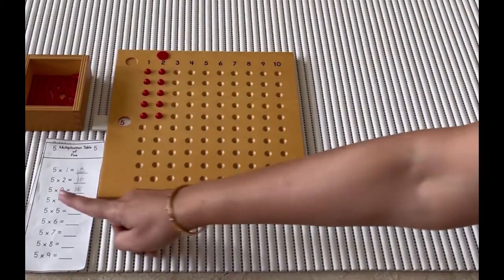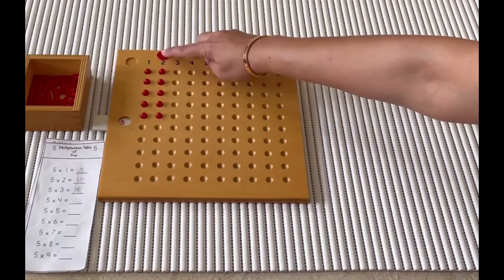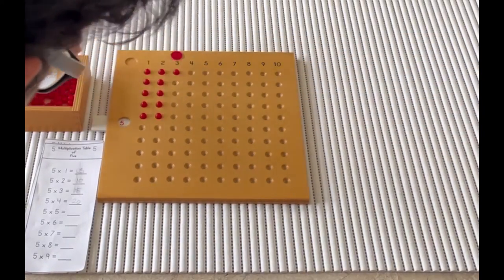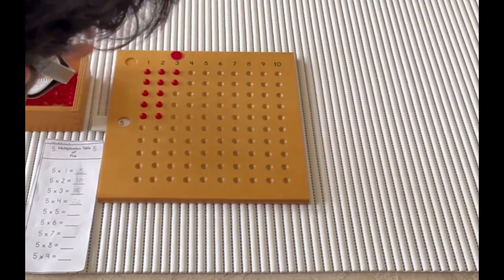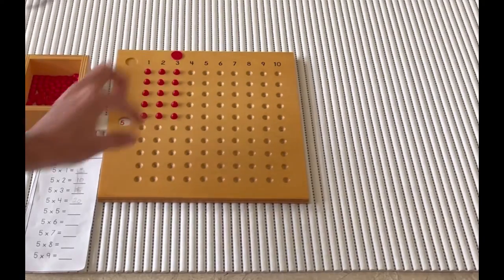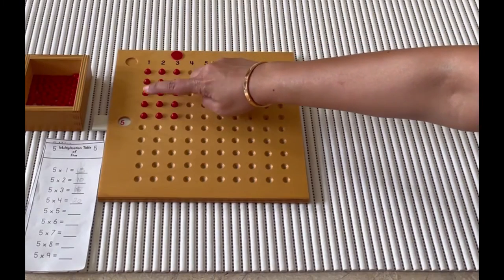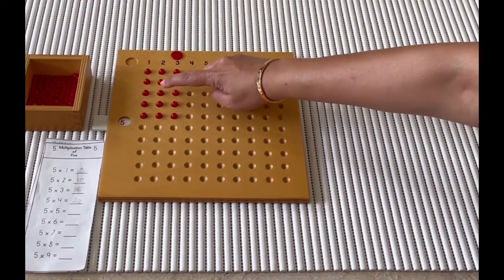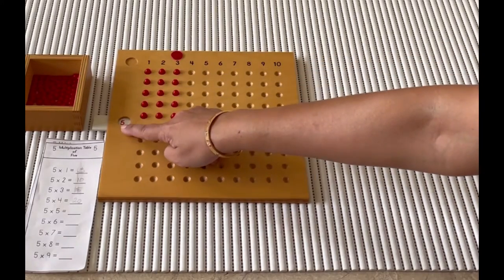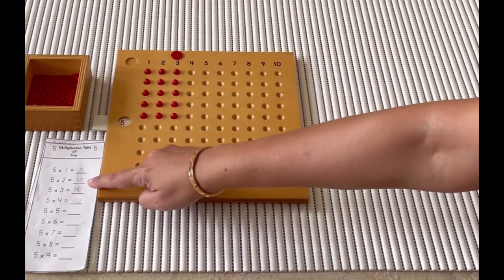I'd like you to read the next one: five multiplied by three. Would you like to place five beads on the board? Let's count how many beads we have: one, two, three, four, five, six, seven, eight, nine, ten, eleven, twelve, thirteen, fourteen, fifteen. So five times three is equal to fifteen. Could you please record your answer?